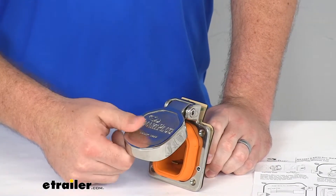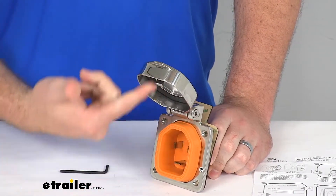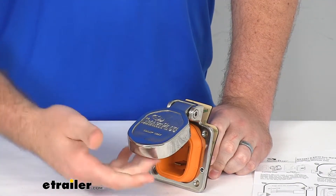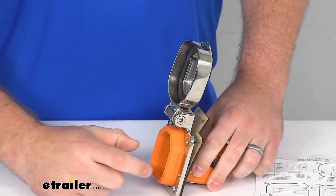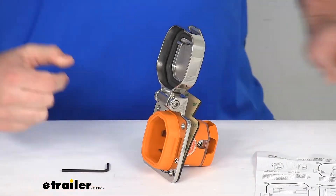The inlet cap is going to snap onto the connector so that when it's plugged in, it's going to be nice and secure. It's also going to accommodate those side connectors on your plug.